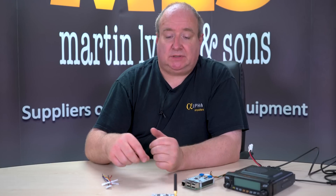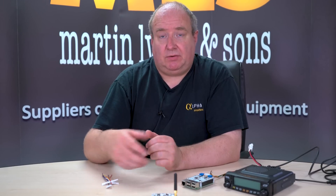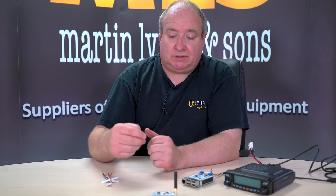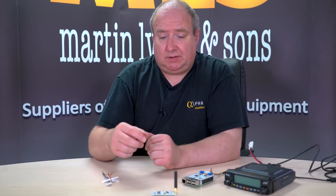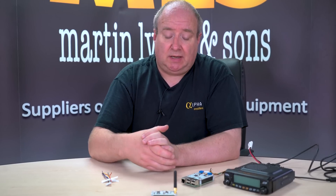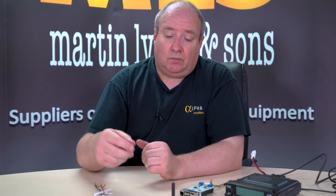That will then boot up and actually start its own Wi-Fi hotspot which you basically log into. All the login details are in the instructions on our website. You log into that, follow those instructions and it will guide you through setting up the Wi-Fi connection. It's a very simple process — you only have to do that once. From that point on, once you switch this on, it will log on to your home Wi-Fi or maybe a personal hotspot on your mobile phone.